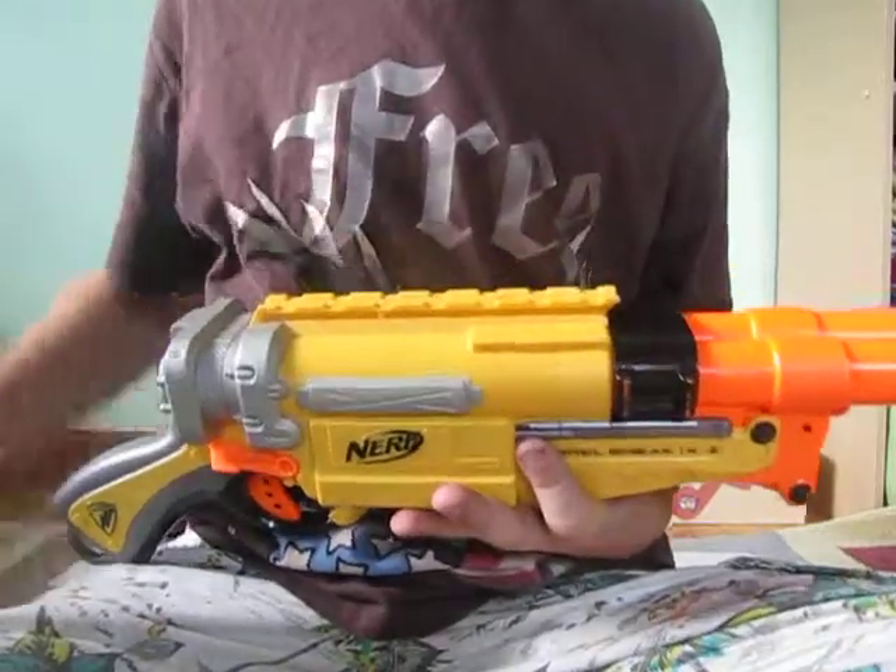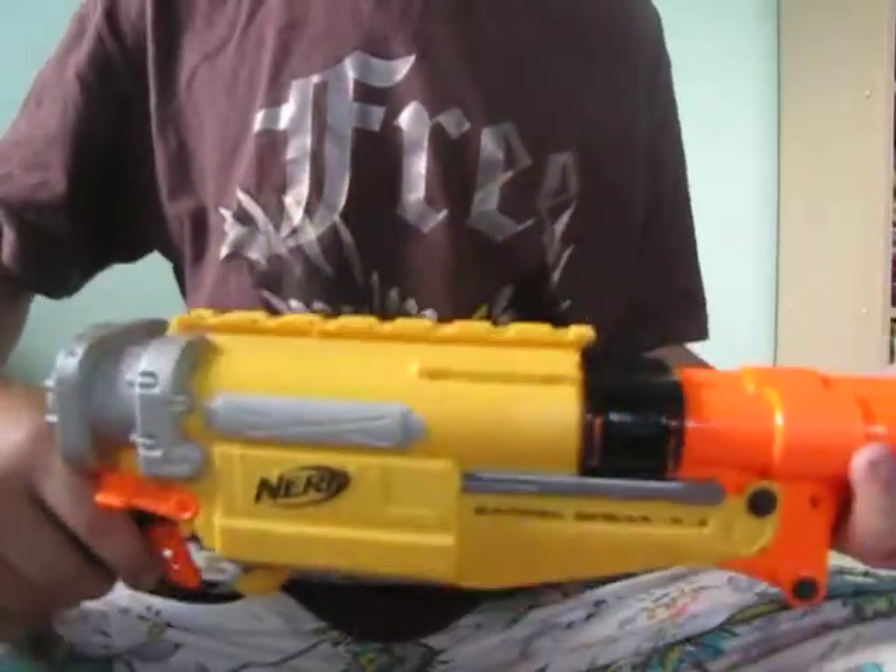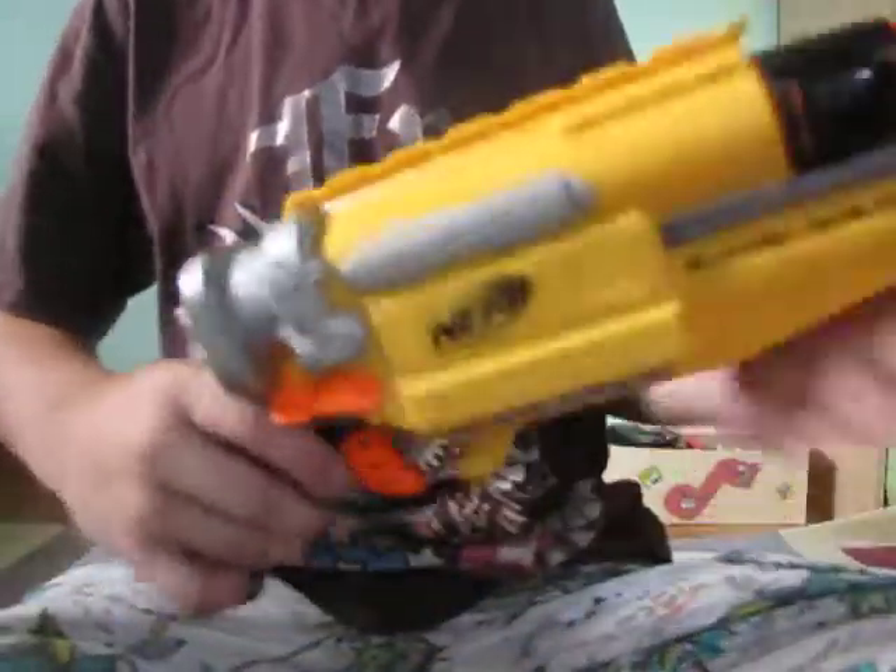Hey guys, 2JNerf here, and today I have a review on my Nerf Barrel Break. This gun is cool — it's a shotgun.